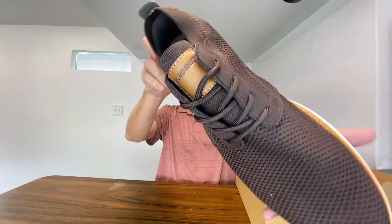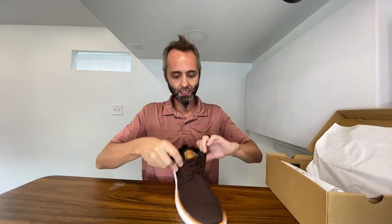These right here are their brown mesh sneakers. So if you're looking for a nice dark brown to go with some khakis or something like that, this is gonna be perfect for that — perfect for like a business casual style of dress.